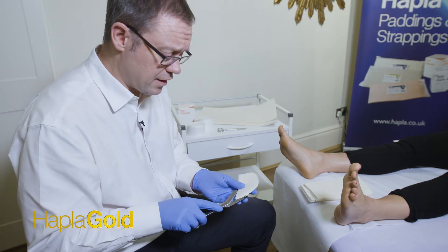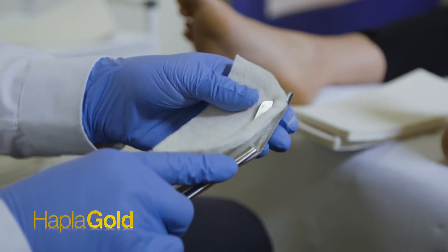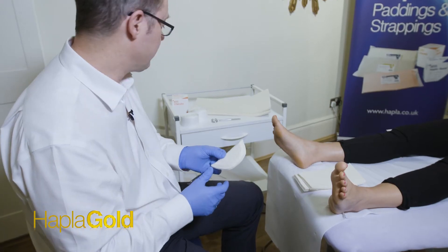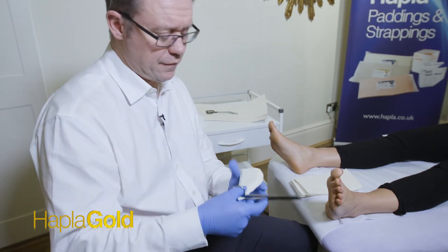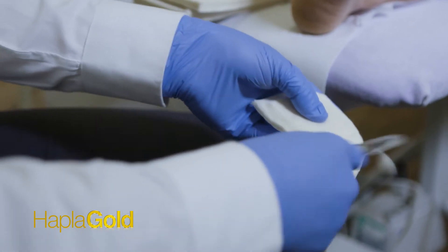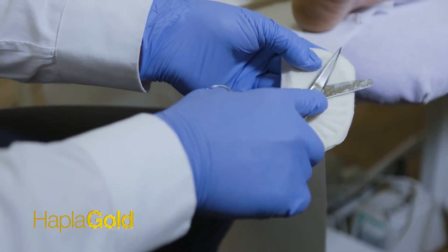Now we cut a 45 degree bevel around the edge of the valgus filler. This makes it sit flush with the skin. Once we've cut the 45 degree beveling, we'll add to this a pie crust bevel, which will further make it sit nice and flush with the skin. When pie crusting, we push up the felt underneath the felt we're going to cut, and that gives a nice long bevel.